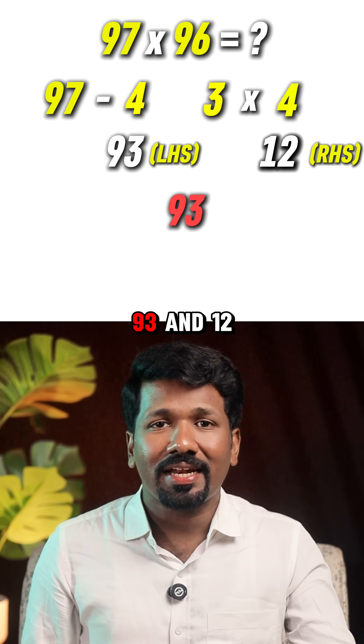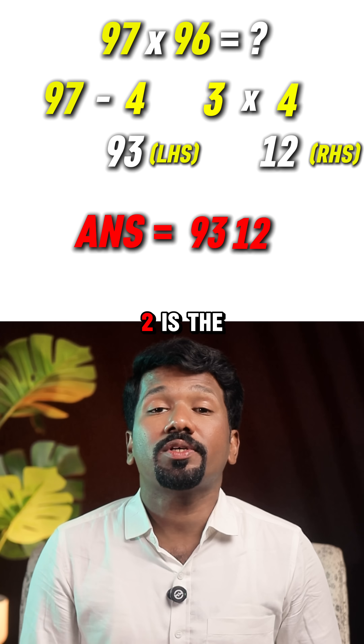Now combine them: 93 and 12. 9312 is the final answer. That's it — 97 into 96 is 9312.